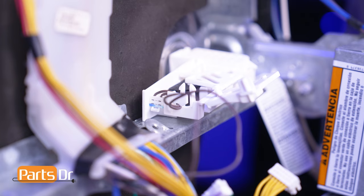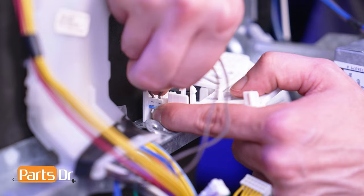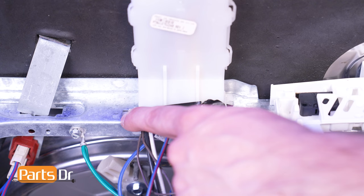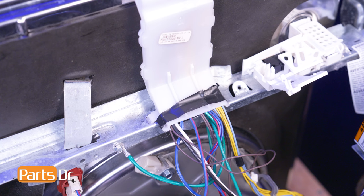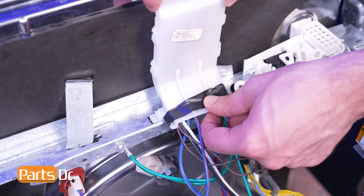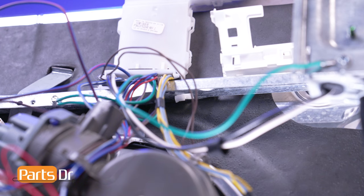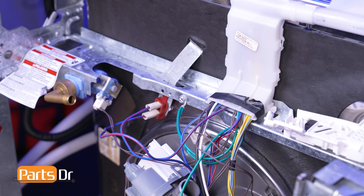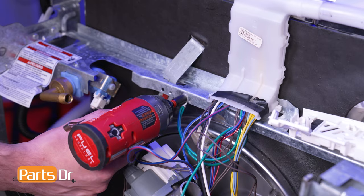Then remove the wire from the retaining slot and depress the locking tab to disconnect the electrical connector. The bottom of the wire guard is held to the dishwasher's frame by two locking tabs. To remove, slide the wire guard to the right and lift up to clear the locking tab on the left side. Then press the locking tab on the right side through the frame. Using a quarter-inch nut driver, remove the screw holding the lower ground wire in place.